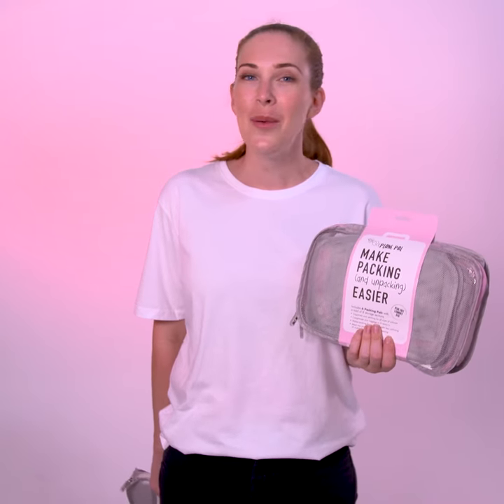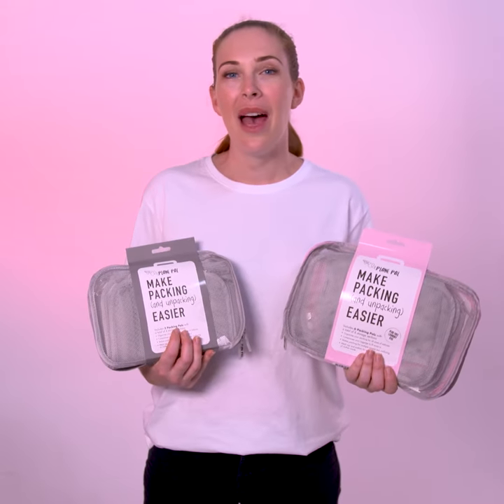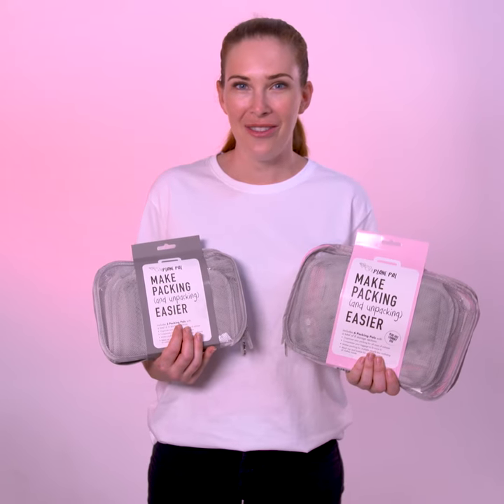The Packing Pals six pack comes with a free laundry bag to help separate the dirty from the clean in your case. Durable and lightweight, Packing Pals will make your suitcase more compact, ensuring you can fit it all and find it fast.